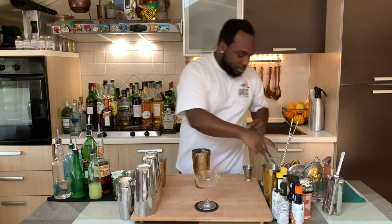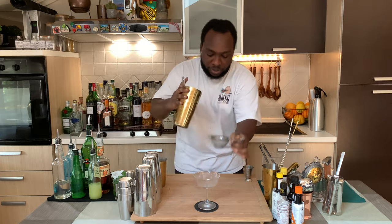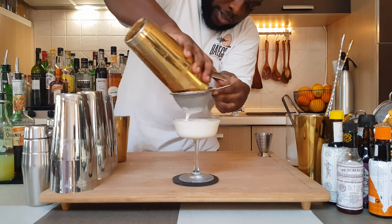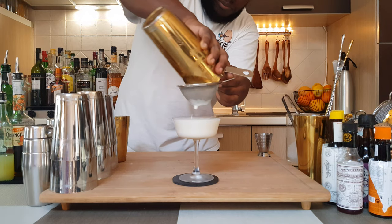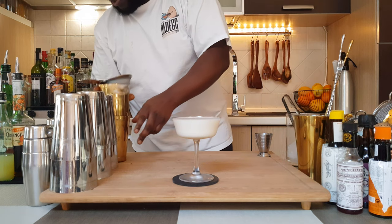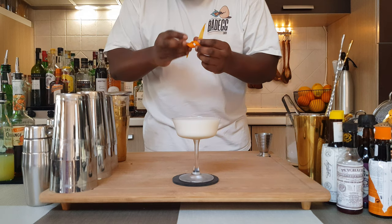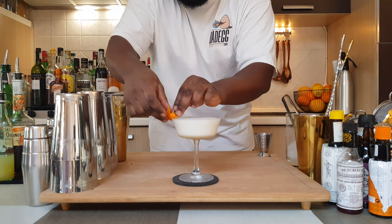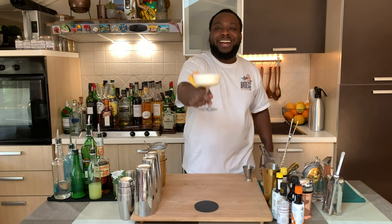We are going to strain everything into our glass. Let's get those bubbles. And for garnish, it's going to be the orange peel. Here we go, guys. Enjoy your drink.